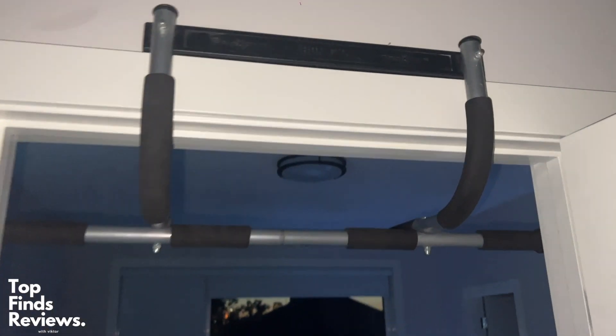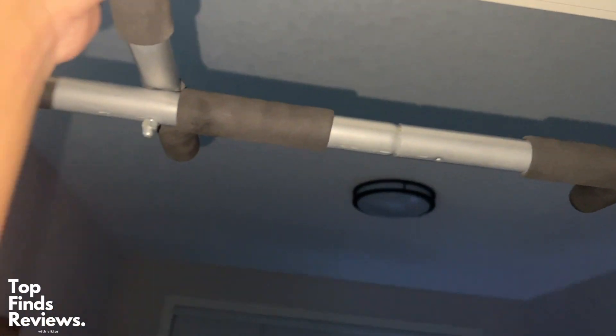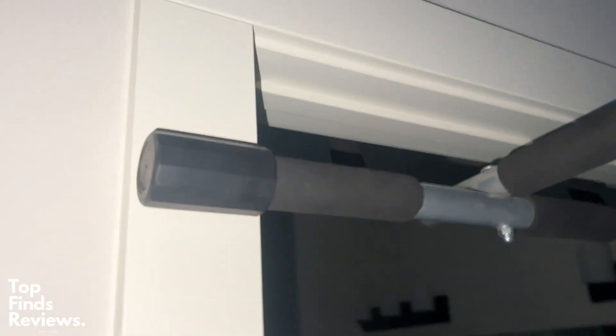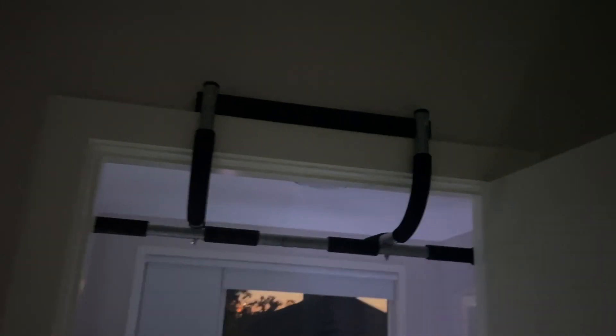It's a fantastic bar for pull-ups and push-ups. Search up calisthenics and look at a few exercises you can do with proper form — pull-ups, push-ups, chin-ups — everything like that is going to be really great for a full-body workout, except for your legs. So definitely don't skip leg day; go to the gym for that or do some squats. I highly recommend this pull-up bar from Iron Gym.